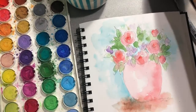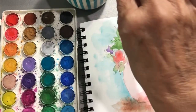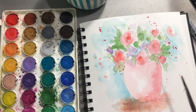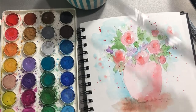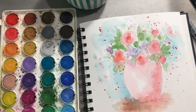At this point I'm going to pick up my number four round and pick up my coral colors with more water. And I think I'm going to call that done — I hope you guys try it!